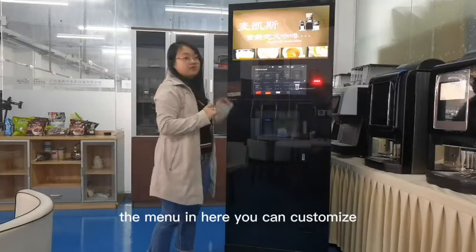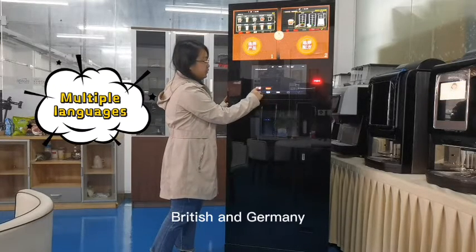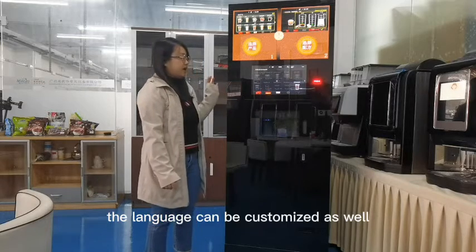The menu here can be customized. The language switching supports British and German, and the language can be customized as well.